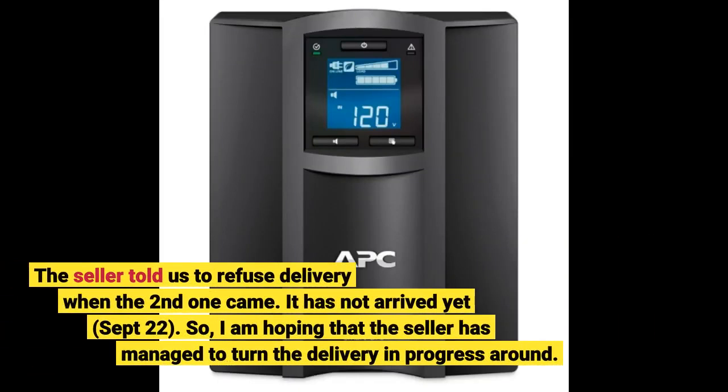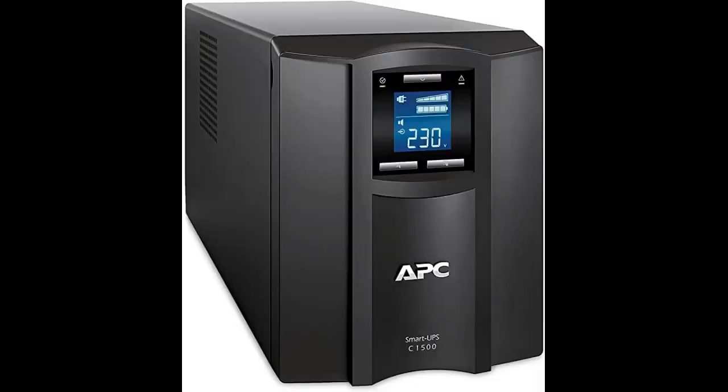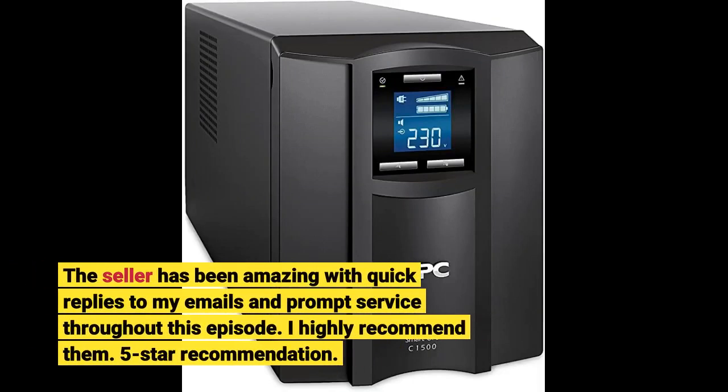The seller told us to refuse delivery when the second one came. I am hoping that the seller has managed to turn the delivery around. The seller has been amazing with quick replies to my emails and prompt service throughout this whole episode. I highly recommend them. 5-star recommendation.